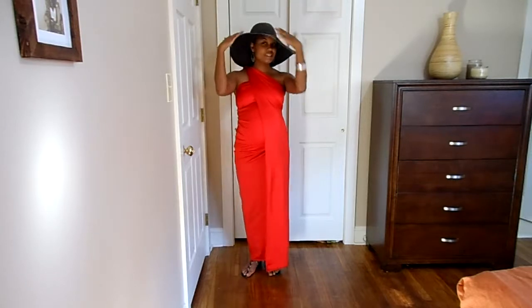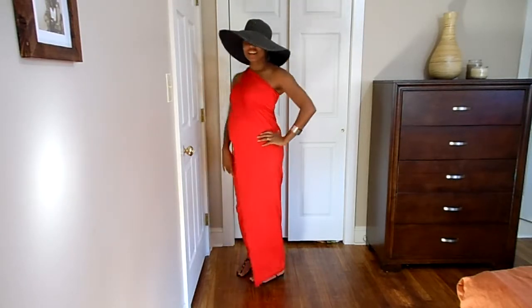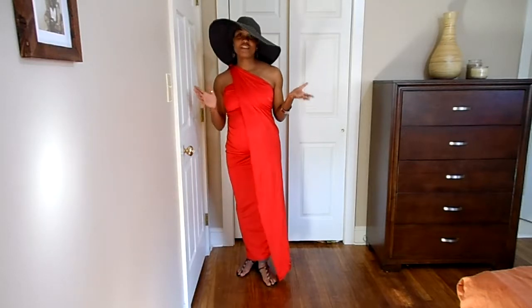So when it's hot and I need some shade, I got shade. This is one outfit that you can wear.